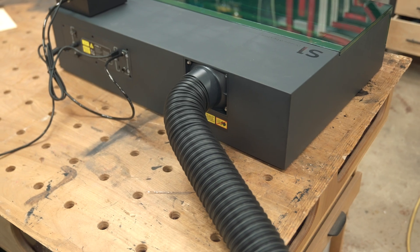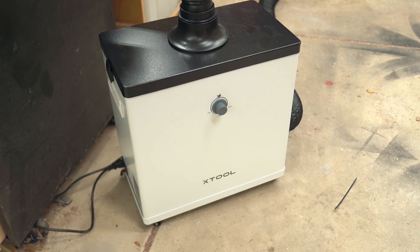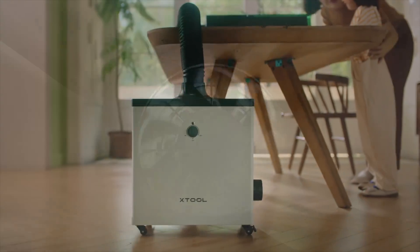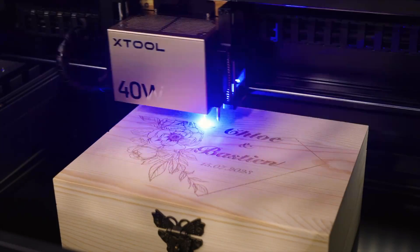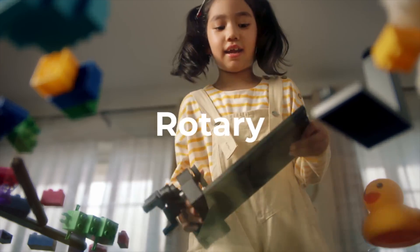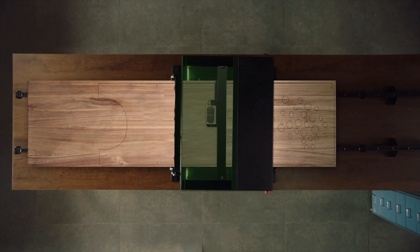I also have their fume extractor hooked up to the exhaust in the back, which is something you definitely want to consider if you're running this indoors or if you're particularly sensitive to smoke. A couple of other accessories I plan to get are the riser, which increases the total depth capacity, and is also needed to use their rotary for engraving on circular objects or their conveyor for engraving on really long pieces — which is definitely something I'm going to get into.